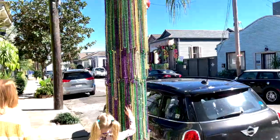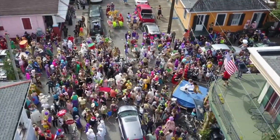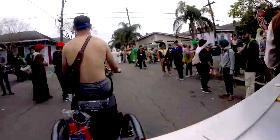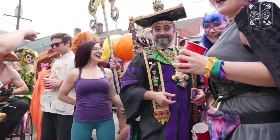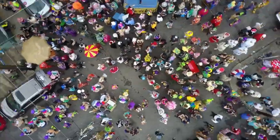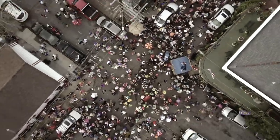Mardi Gras was different this year. This time of year in New Orleans, we expect marching bands, masquerade balls, parades of massive papier-mâché floats, and throngs of costumed revelers commandeering the streets. This time we had almost none of that. But New Orleans is still New Orleans, and Mardi Gras will find a way.